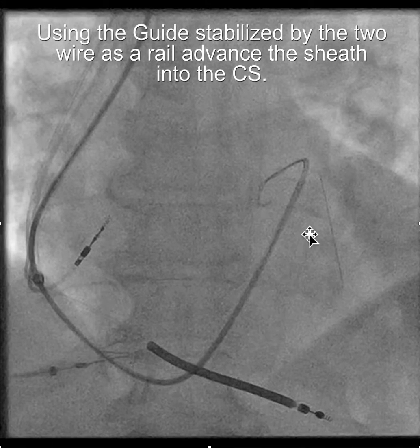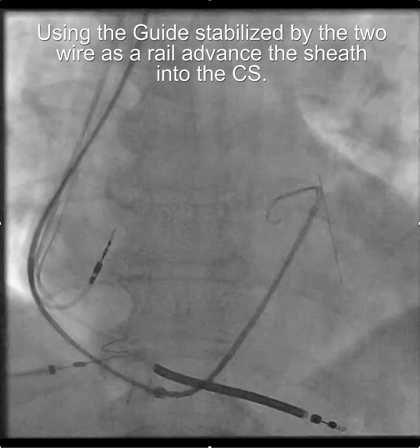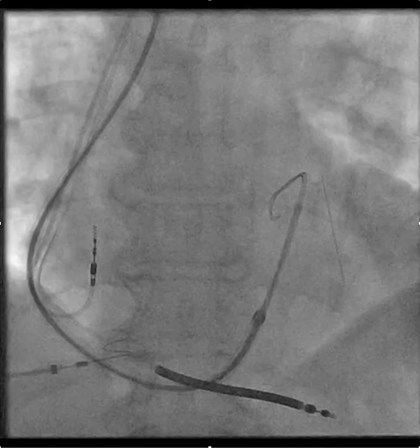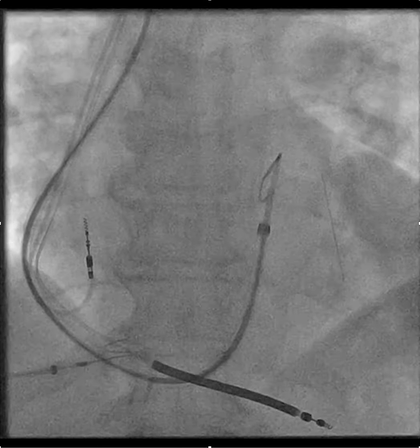Once you have the guide deep in the coronary sinus with a glide wire and an amplatz wire — or if there are stability issues, you can take the glide wire out and put two amplatz wires in — you then have a rail created by the guiding catheter and the wires, and you can advance the sheath into the coronary sinus. This works almost always, even with difficult CS anatomy.